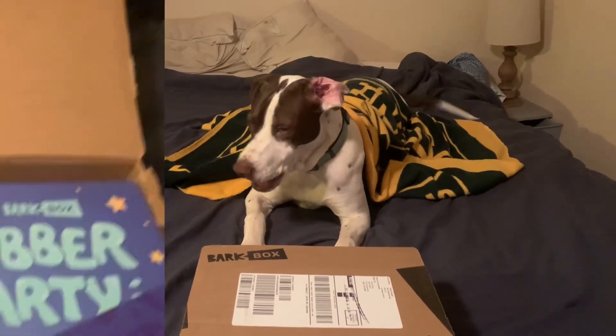Time for Maverick's BarkBox review. BarkBox is going to be the theme of a slumber party.